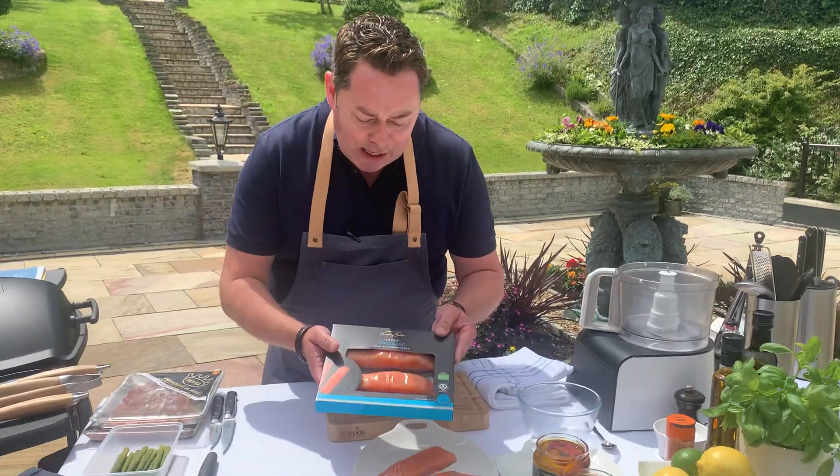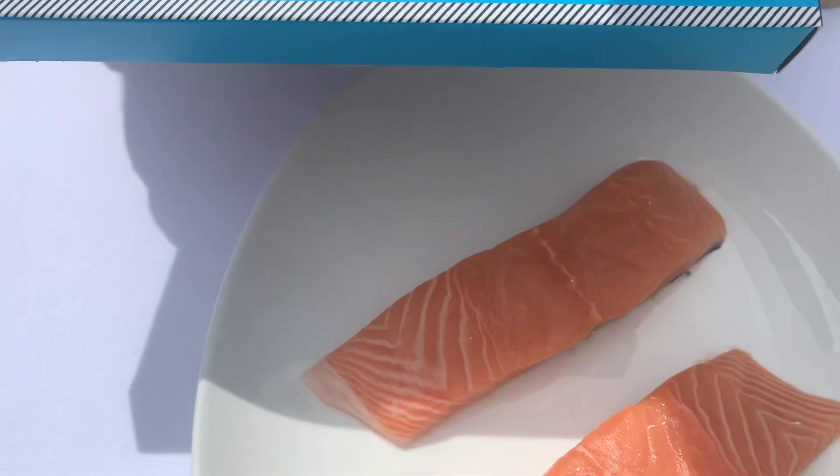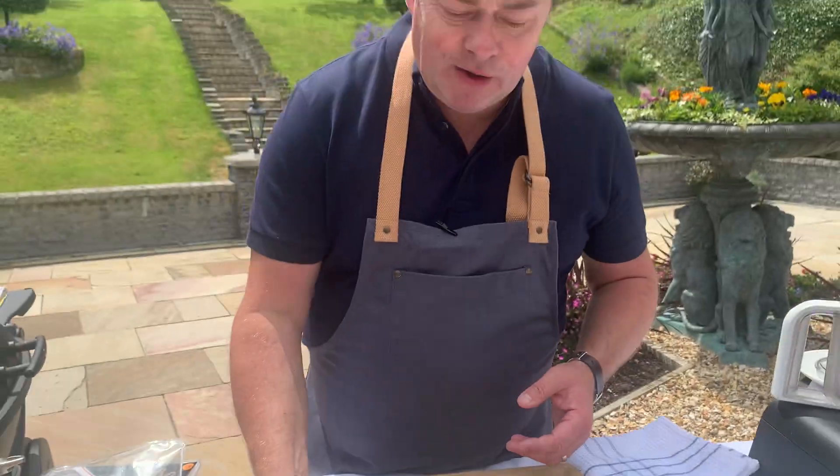This is the fresh organic Irish salmon darns. A darn means there's no bones and the skin is on it, which is perfect. These are two of them I just removed. This is part of the Simply Better collection.